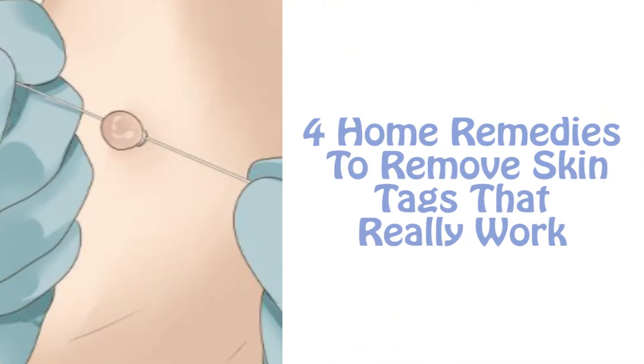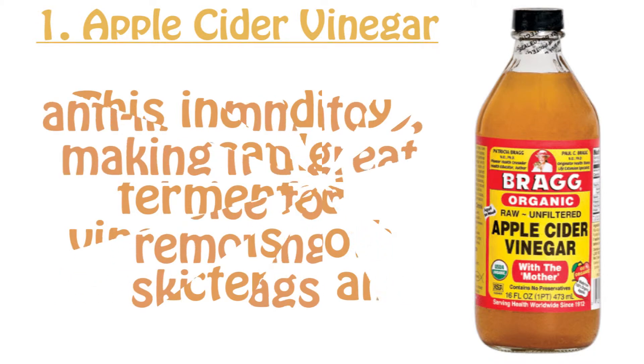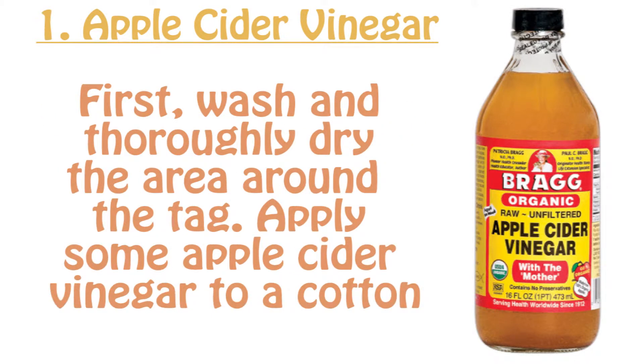Four home remedies to remove skin tags that really work. Number one: apple cider vinegar. This incredibly versatile fermented vinegar is both antibacterial and anti-inflammatory, making it a great choice for removing skin tags. First, wash and thoroughly dry the area around the tag.